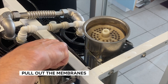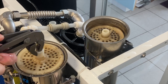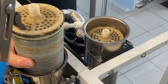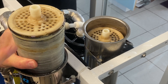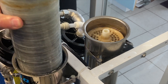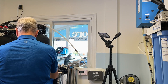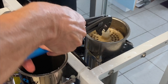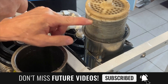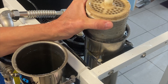You can then pull the membranes out — you'll probably need to use some pliers, rocking and rotating the membrane slightly to pull it out. Be aware of where the o-ring is. This one has the o-ring at the top, so when you replace it with the new membrane the o-ring also goes to the top. The second one has the o-ring at the bottom, so we need to install it the same way.